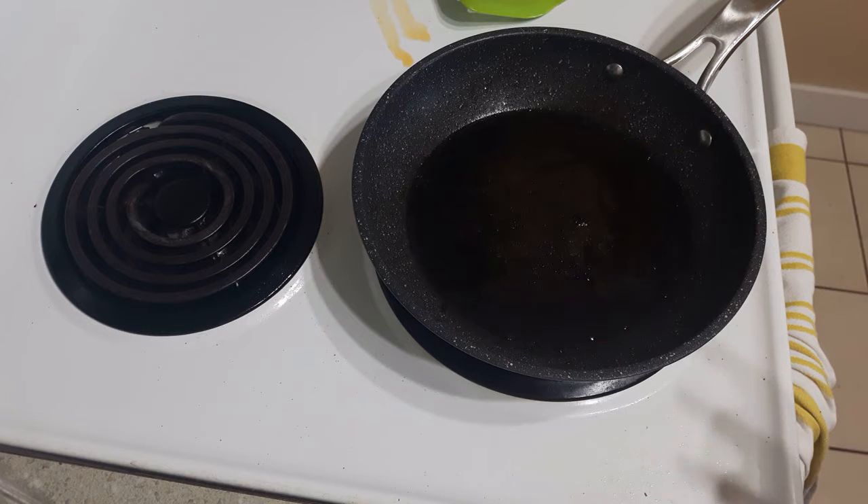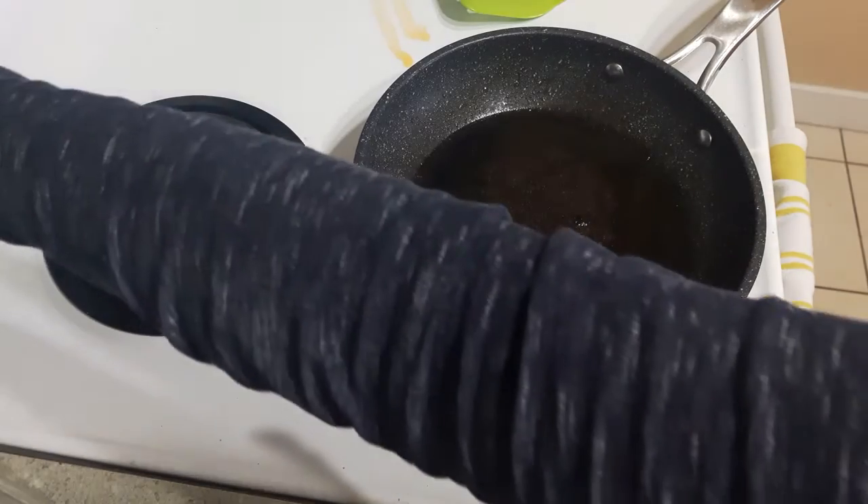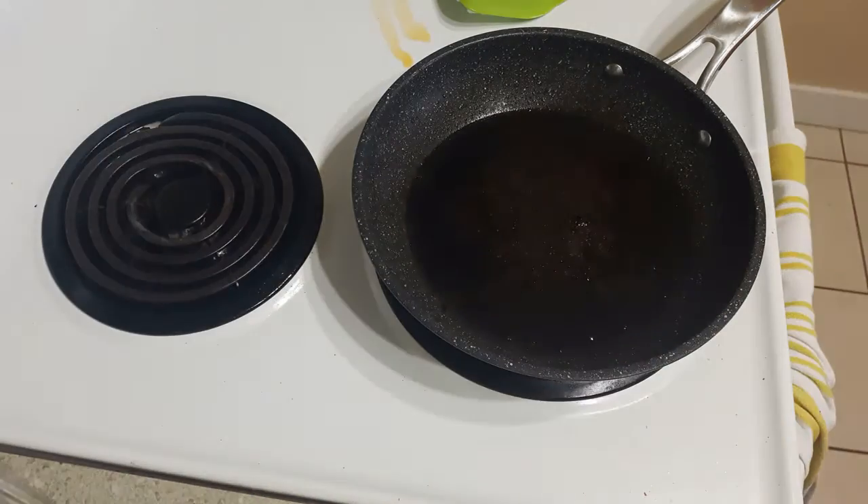My husband just finished cooking the sausages in the non-stick pan. I normally clean this before I make eggs in it, but I'm really hungry so I'm just going to go ahead and use it. Hopefully there's not a lot of burnt pieces, but we'll see what happens.